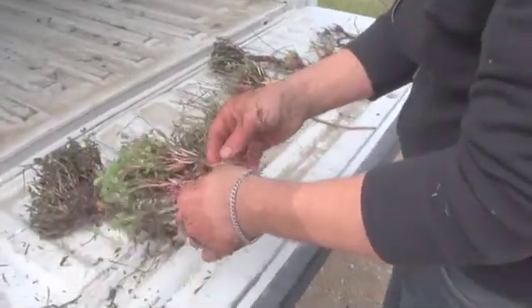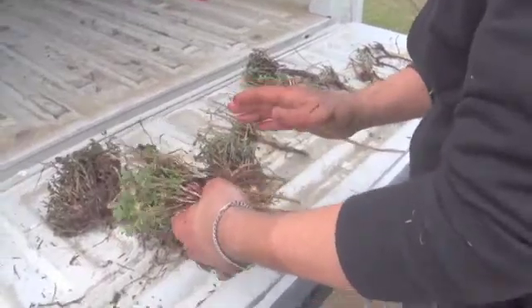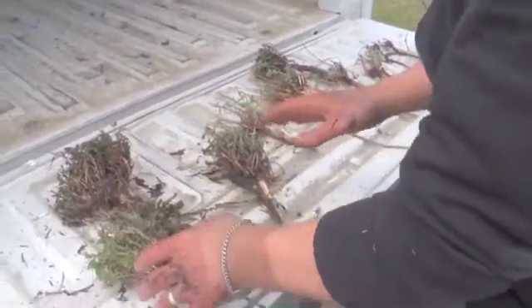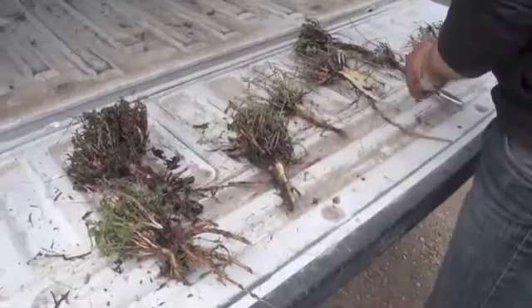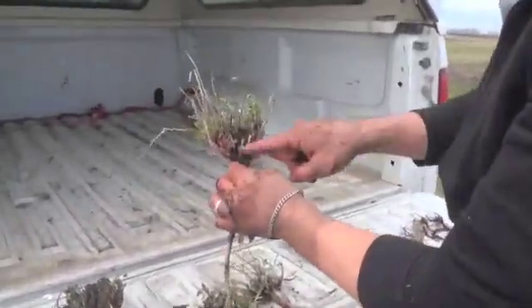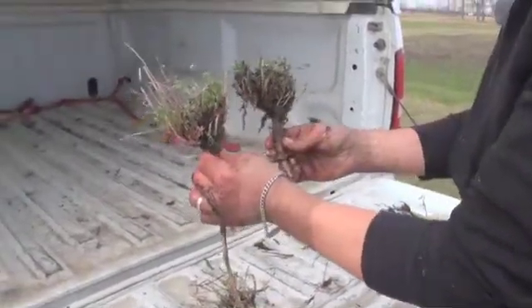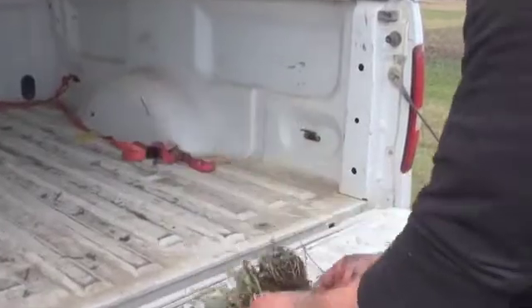So we've dug up some plants and we're looking at a few different things. First, we're going to look at the symmetry of the plants to make sure that we have growth throughout, around the entire crown. Here's a good example — we have a little bit of growth on one side versus the other, but I'm fairly happy with that. And here's another example where it's pretty symmetrical.